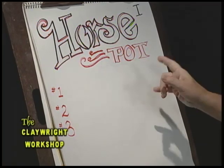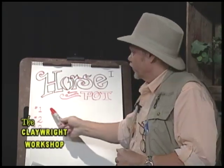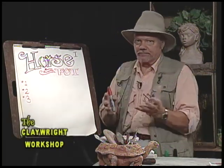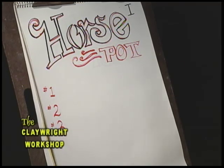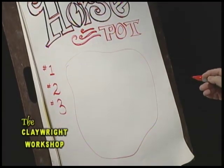Now the first thing — you veterans already know this — but in order to make a pot, we have to start at the beginning. Being the old school teacher that I was, we go one, two, three, because so many students are right-brain dominant and always want to jump ahead. They're trying to put the candle on the cake before we bake it. So we always start at step one: roll out a slab of clay like a big amoeba, or a pizza.